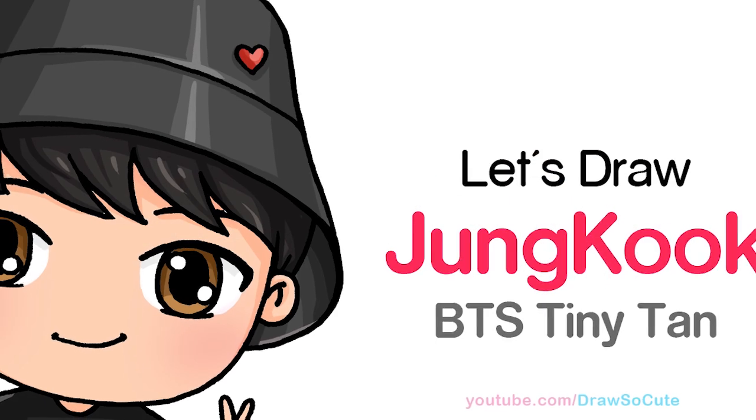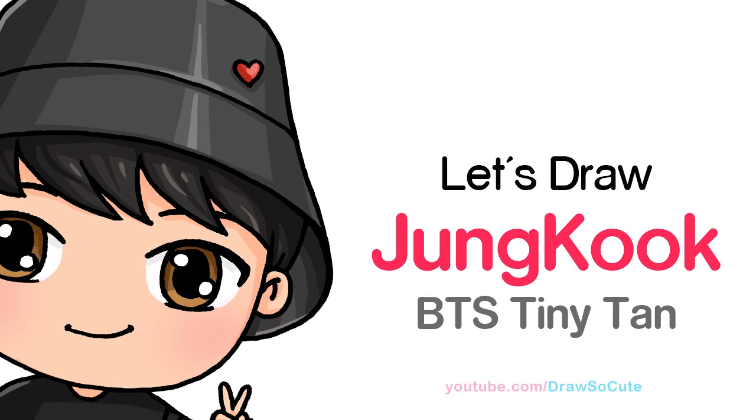Hi Drawset Cuties, Winnie here. Today we're going to draw BTS Jungkook Tiny Tan. So let's get started.